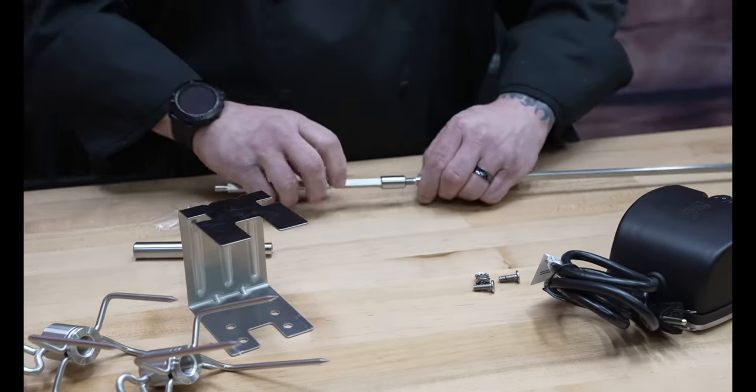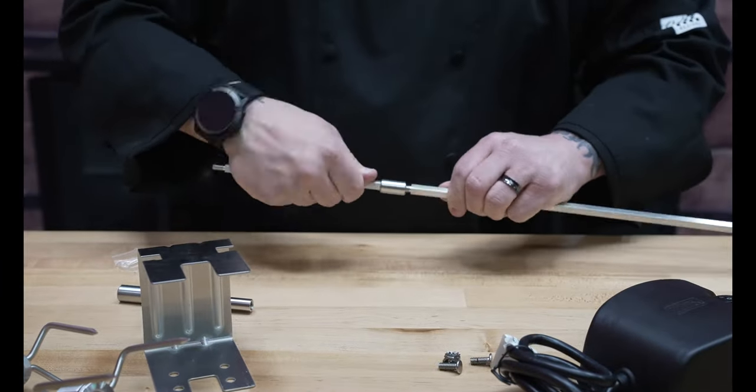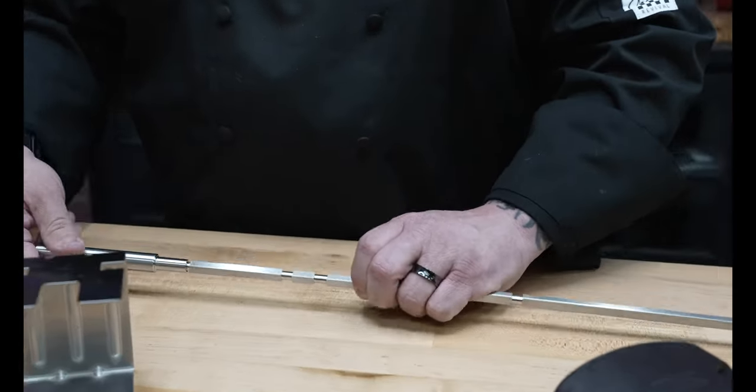When it comes to the skewer, we have a little bit of assembly to do, so we're actually gonna put this part on here, get this all adjusted, and then we will get the other side added on as well. Just like that, so we'll have the fork all done.